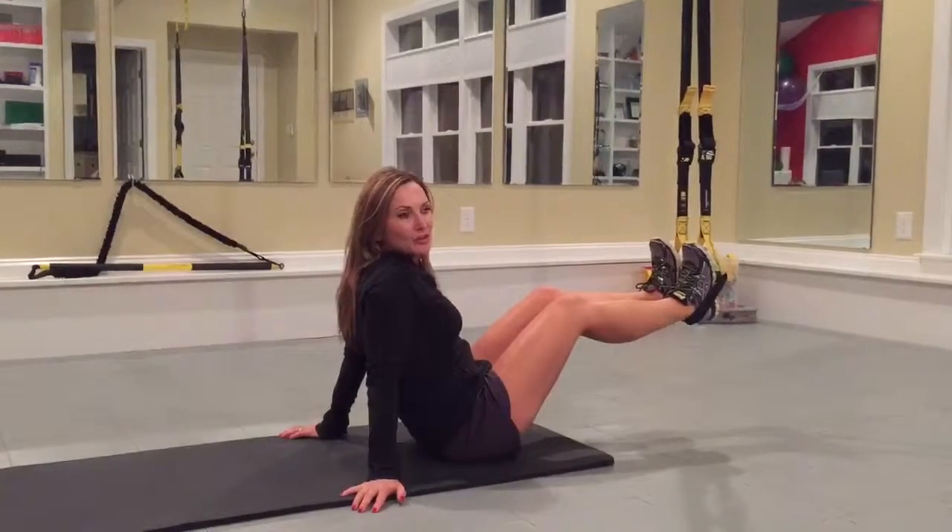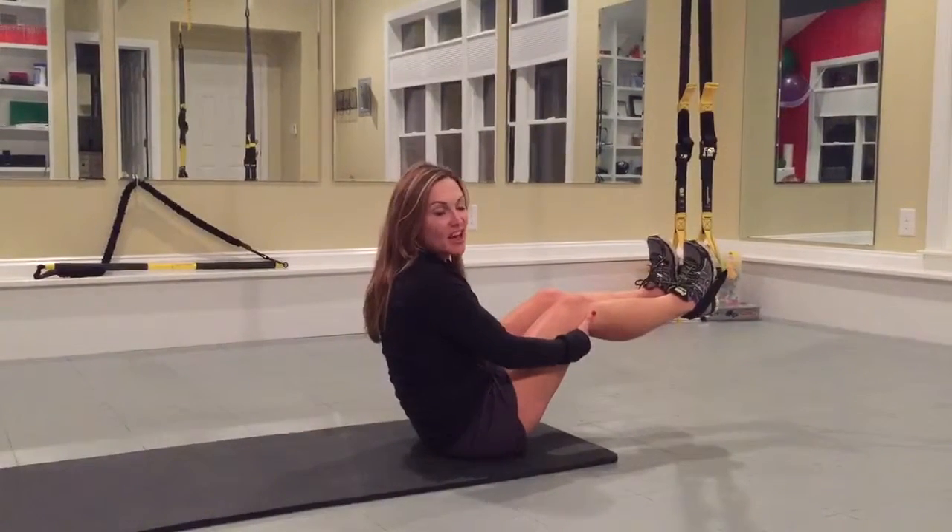Hey guys, so today I'm going to review some different variations of the hip press ham curl.